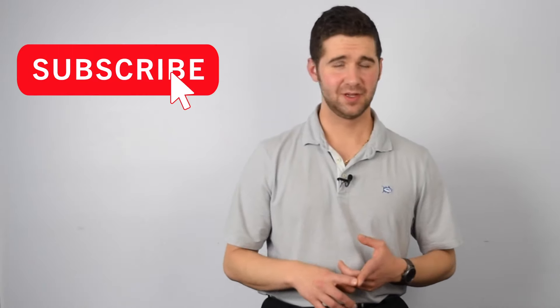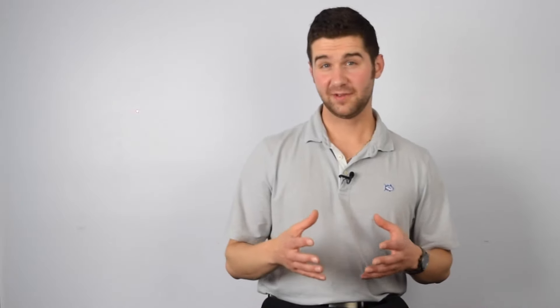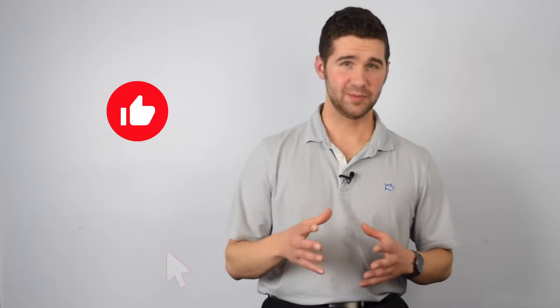So if you haven't already, subscribe to the channel. Make sure you hit the notification bell so you'll know when I upload a new video. And if you like the video, slap a like on it and leave me any questions below in the comments and I'll make sure to follow up in a future video.